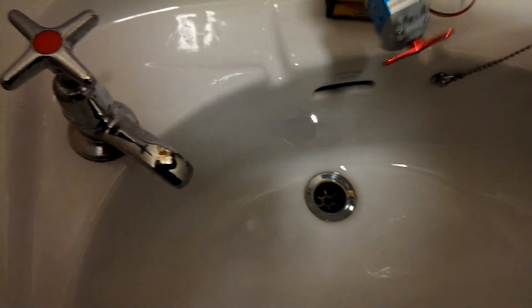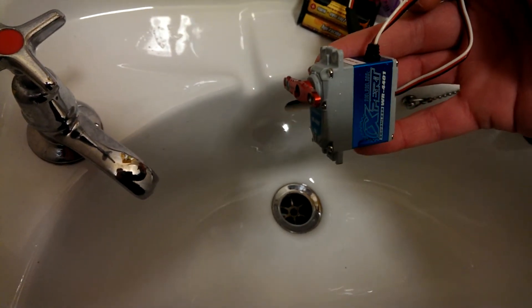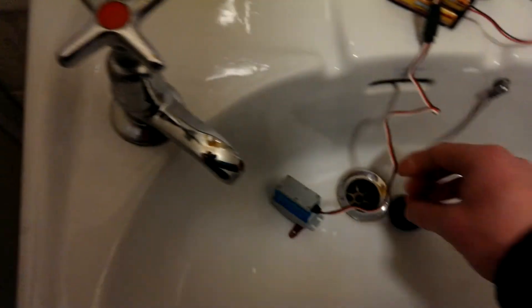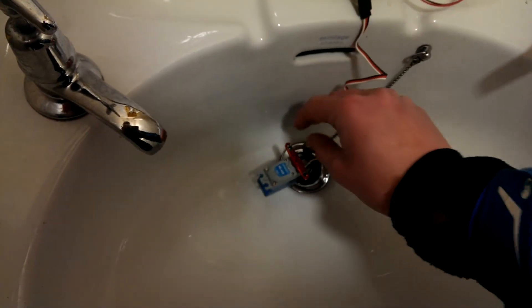We're testing in our rather unglamorous washroom facilities here at AnswerRC. Here's one of the new Expert 4401 low voltage servos — stupidly fast and stupidly torquey. What we're going to do is put it in cycle mode.